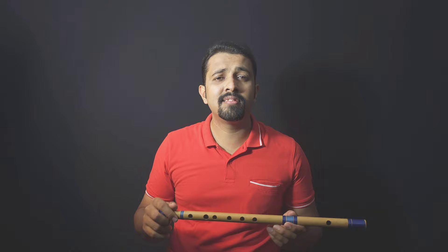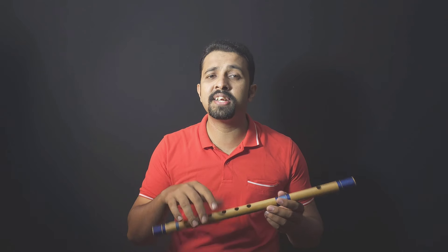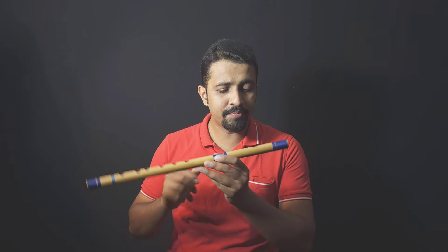You may not get it immediately, but you may get it right away — it depends on your practice. Please practice this at least 10 to 15 times continuously.